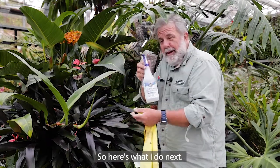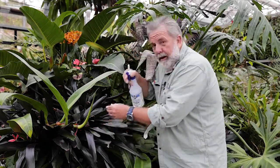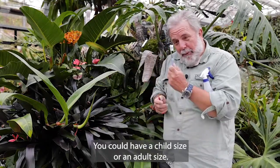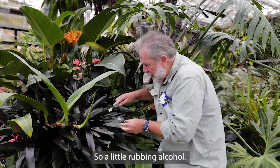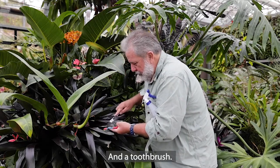So here's what I do next. If the cloth doesn't work, give it a little spray. I call this brushing their teeth. You could have a child size or an adult size — I think this is an adult size plant, so let's go at it. So a little rubbing alcohol and a toothbrush.